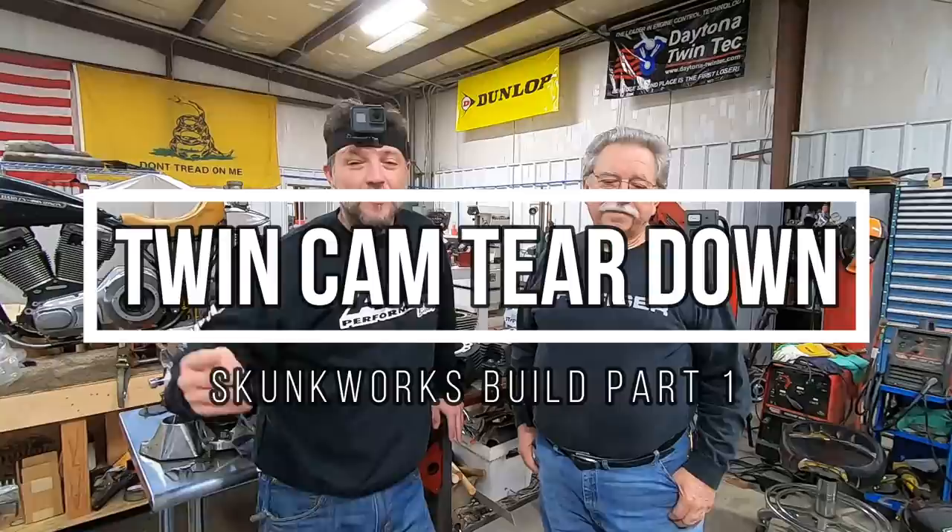Hey guys and gals, welcome back. After that four-part series on the M8, comments are coming in like crazy. I've got a couple of special treats for you today that I want to tell you about before we start this process on the twin cam teardown.